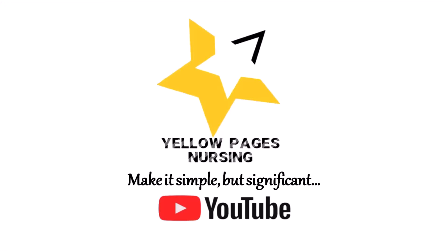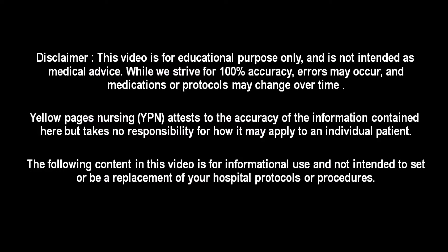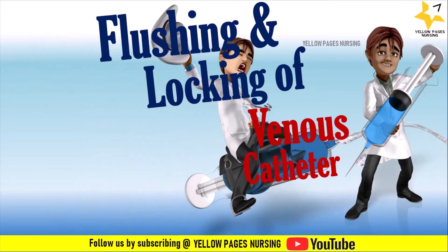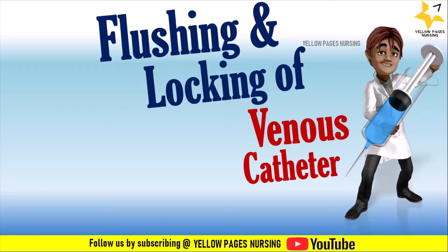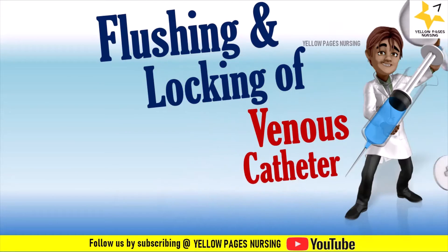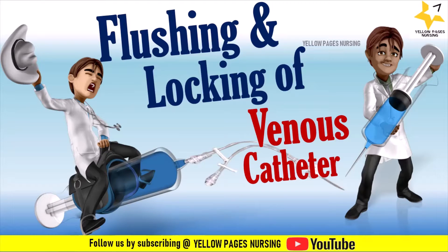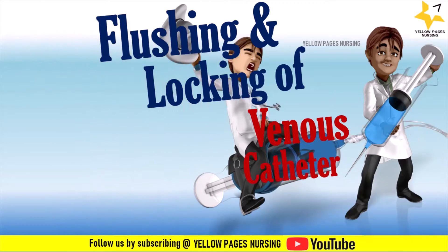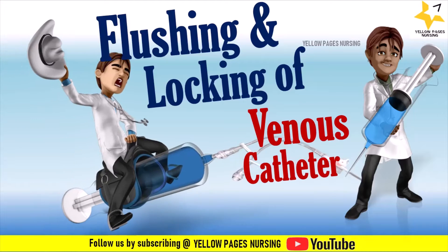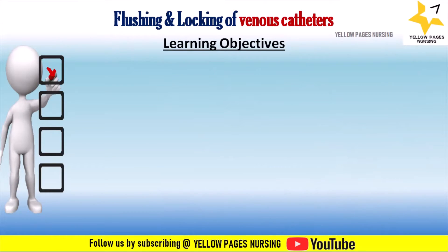Hello everyone, welcome to Yellow Pages Nursing. In today's video we will be discussing flushing and locking of venous catheters. If you have not subscribed to our channel, please subscribe and hit the bell icon to receive instant notifications.